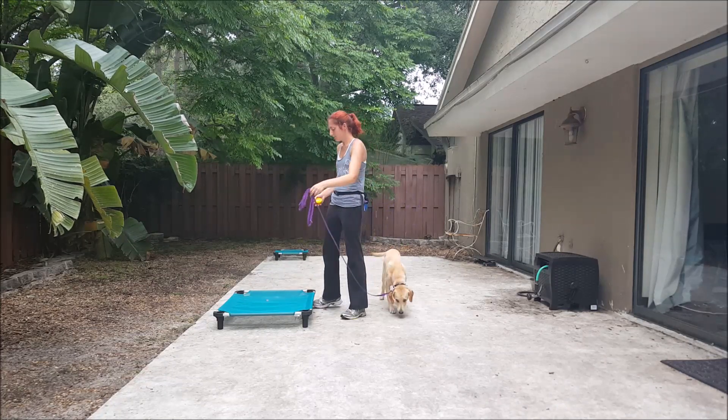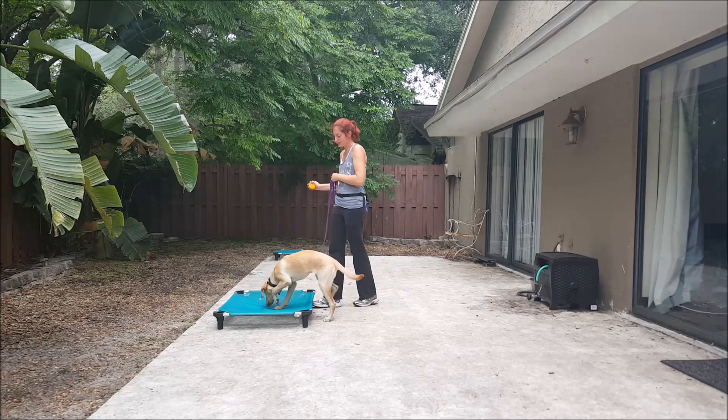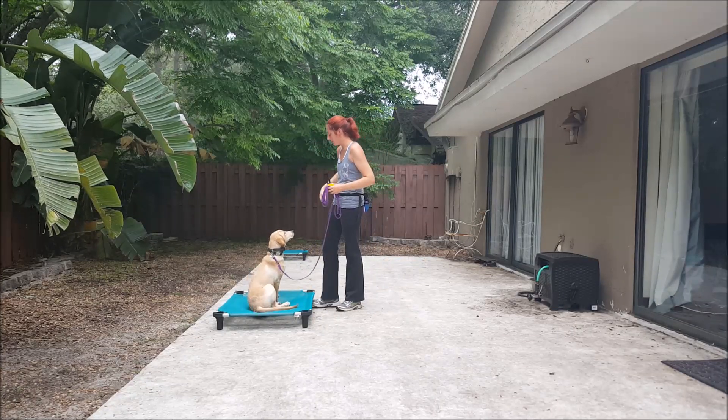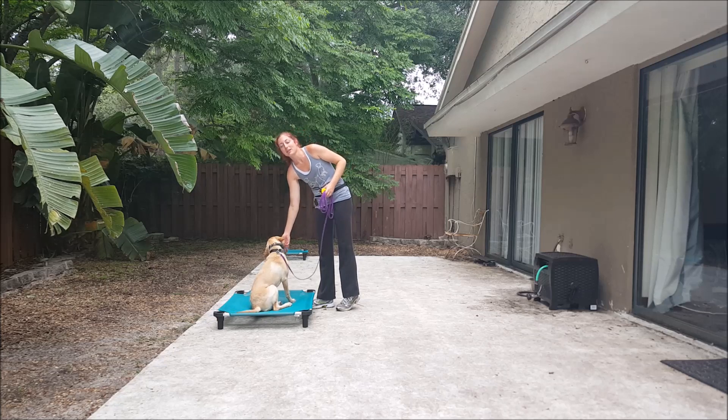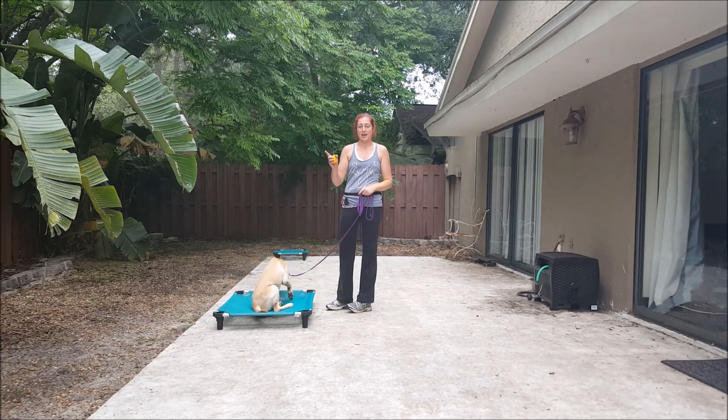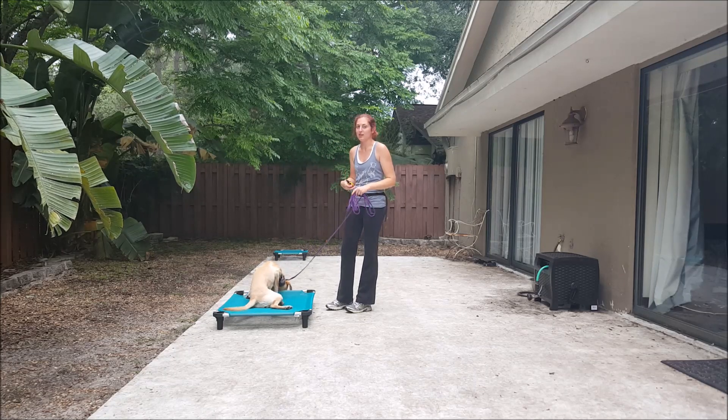I'm going to put it up here. Place. Yes. Good girl. So as you can tell, when I say the command, I start applying e-collar pressure. When I say yes, that means I'm releasing pressure and that she's achieved the command.